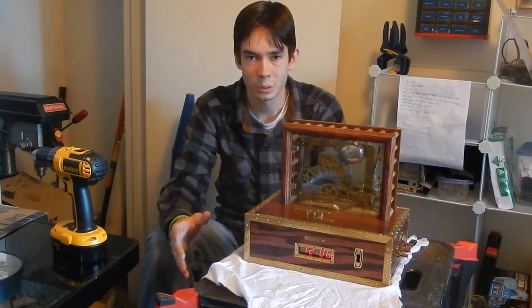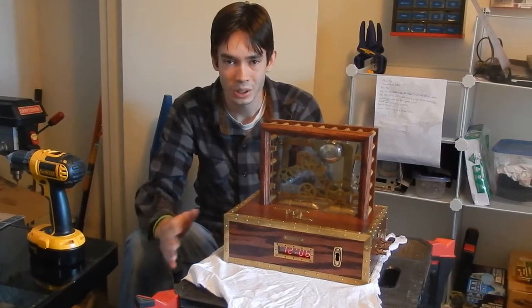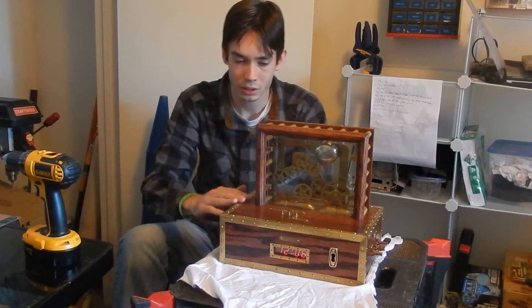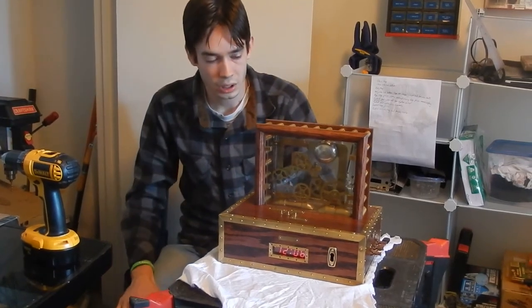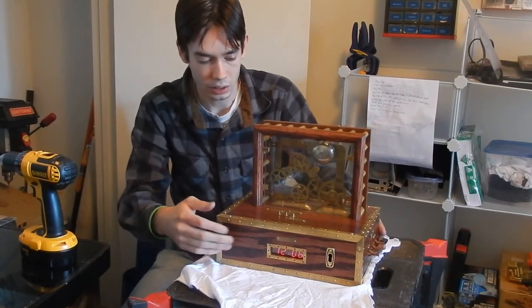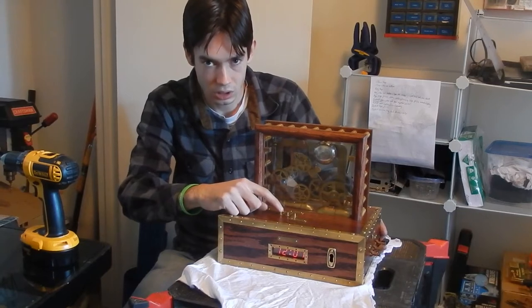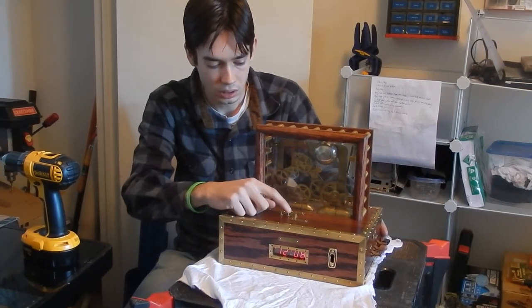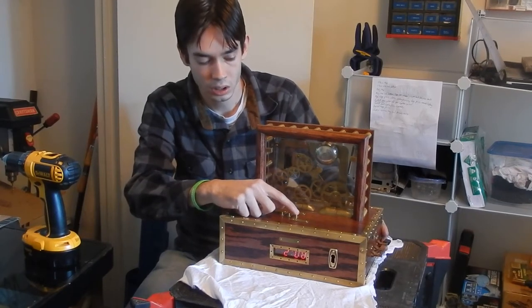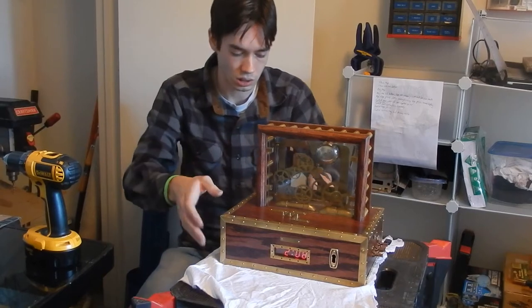The assembly is finally complete. It took a little bit longer than expected, as things usually do, but it's all together now and I'm pretty happy with how it turned out. I'm going to show you how it works. You can see the display reading out there on the front. There are three buttons on top: this one changes the minute, this one changes the hour, and this one is the alarm set. We're going to set the alarm and you can see how this gear system runs.